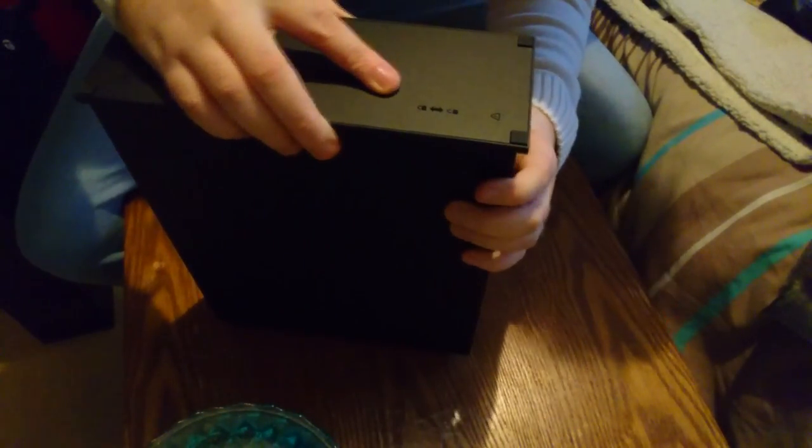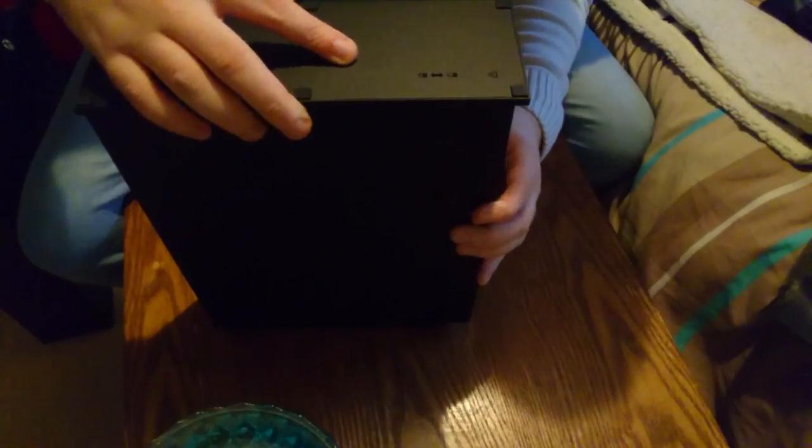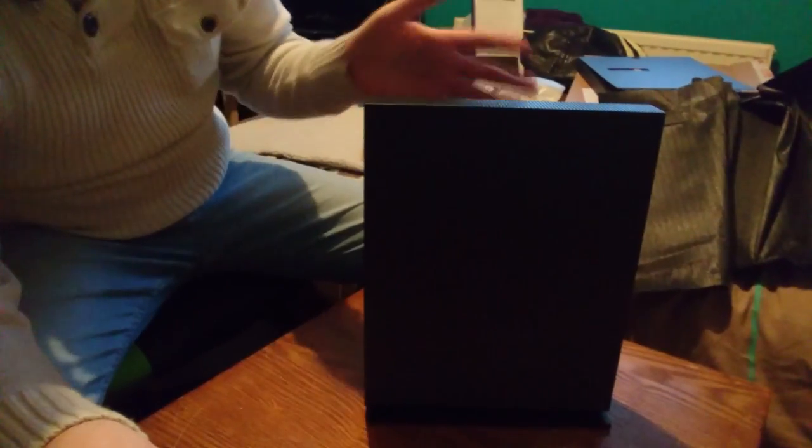Like I say this console looks really really nice. I'll put the stand on just to demonstrate — as far as I know it just clicks on like so. I think it's this way around — okay, and you slide it which... there we go, got it clicked. So when the console stands up it looks like that. That is really really cool. As you can see the console is a hell of a lot smaller than what it should be.